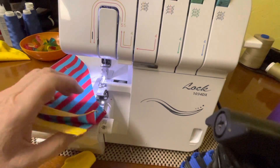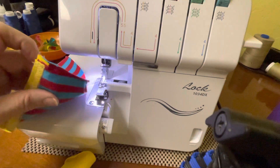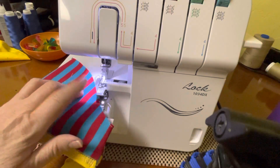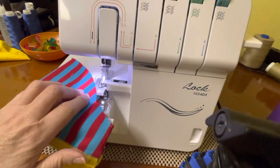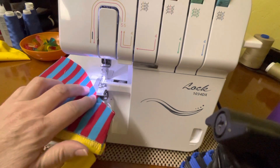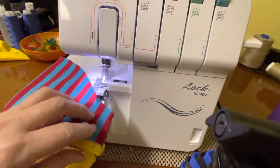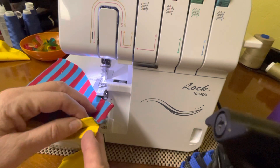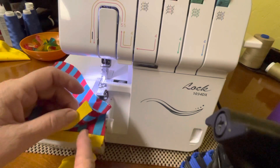Good morning everybody, this is Jeanette. This is a follow-up video to a post that I put on Facebook in the Brother 2340 cover stitch groups, as well as the cover stitch sewing discussion group, where I serged a bound sleeve so that the binding lines up.